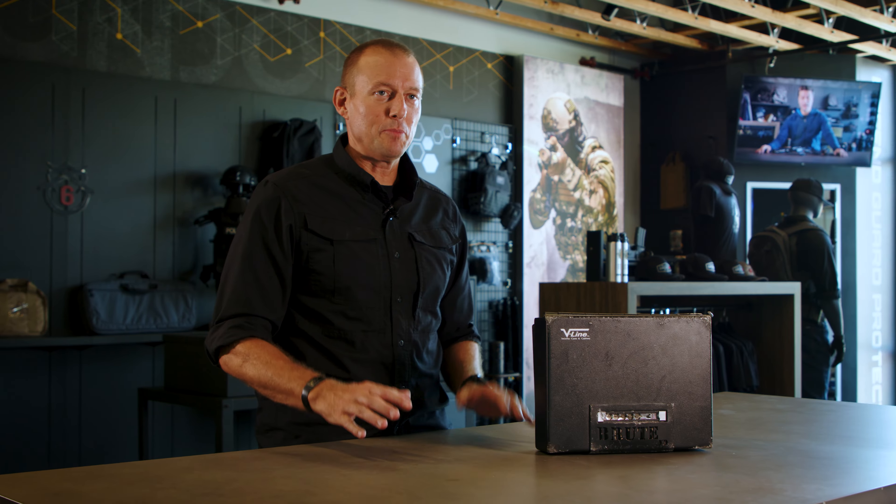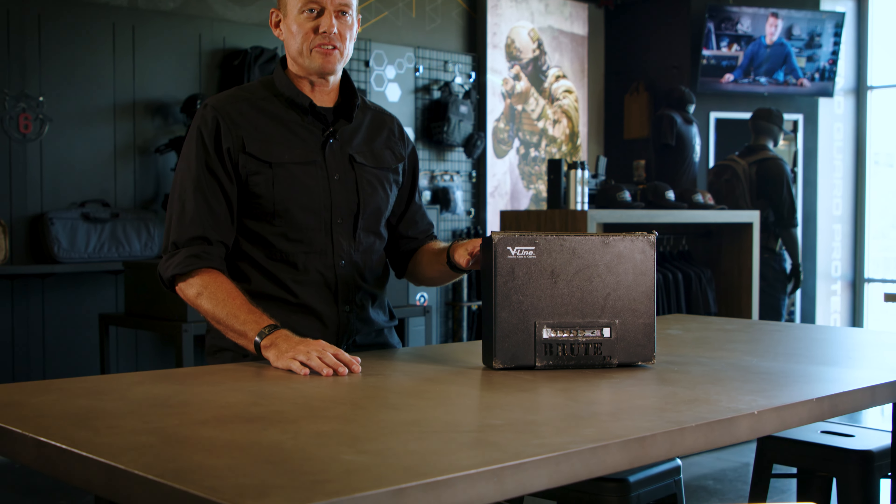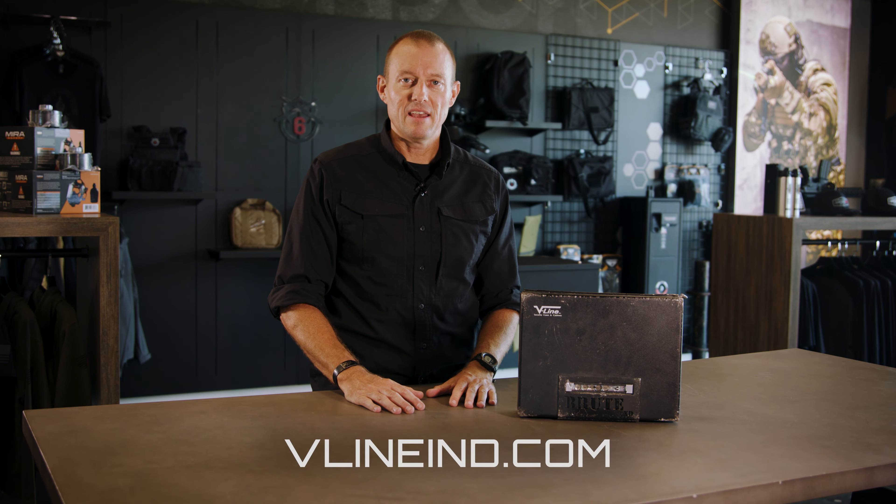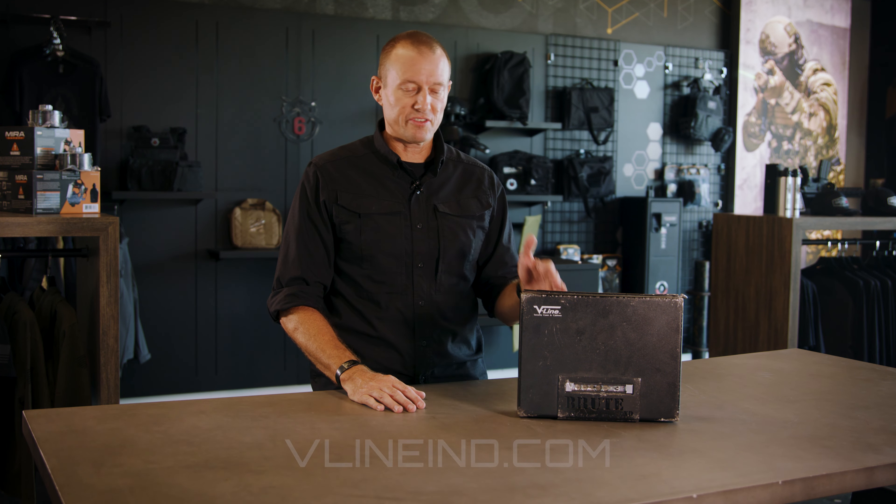There you have it, guys. I spent a lot of time trying to get into this box and I had no luck. If you'd like to purchase a Brute based on this torture test, head on over to V-Line's website at VLineIND.com and take a look at their other products and get yourself a Brute.